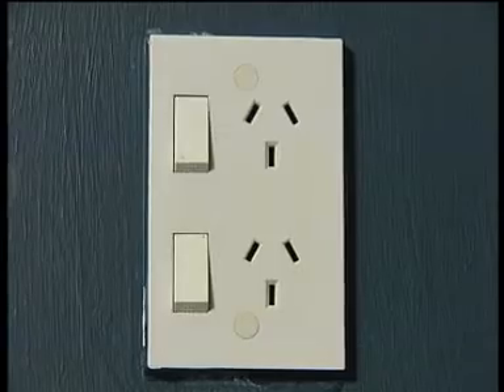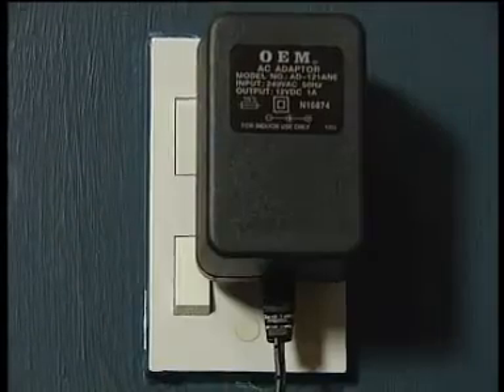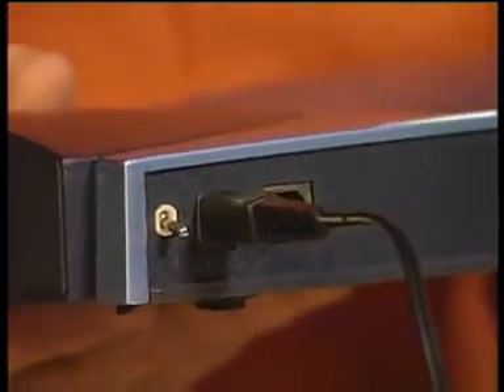Hooking a router to your PC using a USB connection may not be as fast as using the Ethernet cable supplied. It's a great option though if your PC doesn't have a network adapter built in and does have a spare USB port. First things first, you'll need to get the router powered up. To do this, plug the power adapter into a nearby main socket and then connect the power adapter lead to the plug on the back of the router.